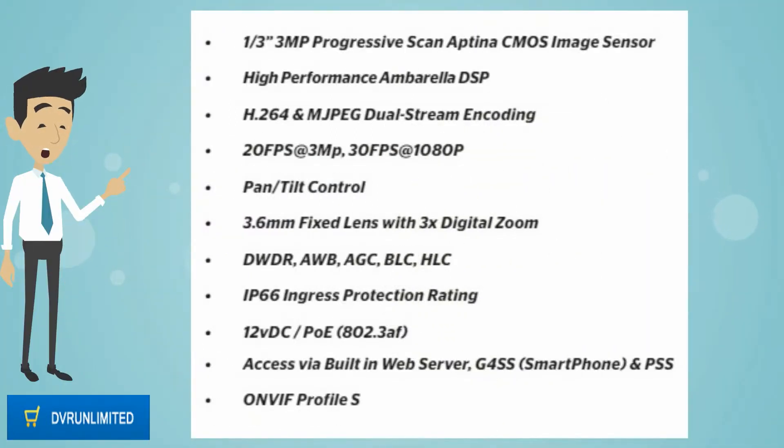1/3rd 3MP progressive scan Aptina CMOS image sensor, high performance Ambarella DSP, H.264 and MJPEG dual stream encoding, 20fps at 3MP, 30fps at 1080p.